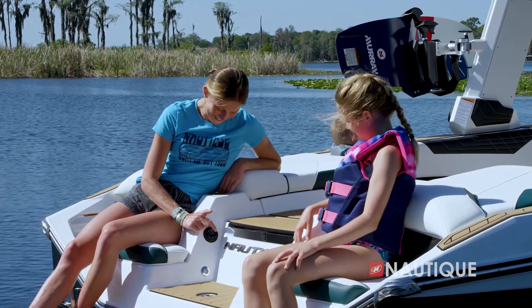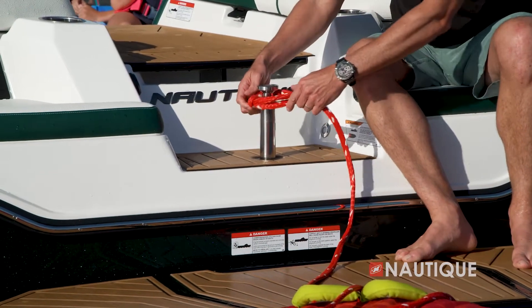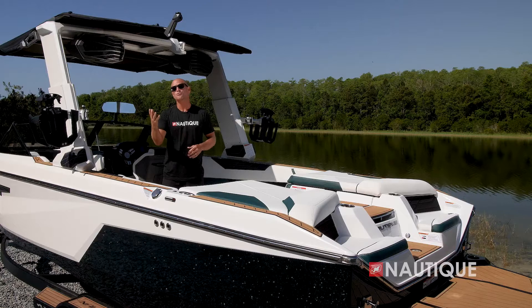For 2023, My Nautique can be found in every model. This allows you to remotely monitor your battery's voltage, fuel level, ballast location, and other important information right from your phone or computer.